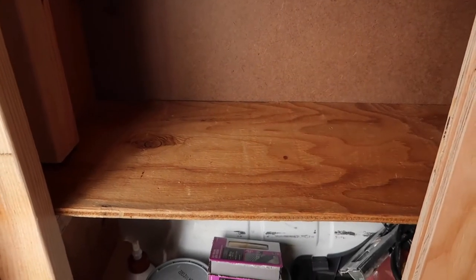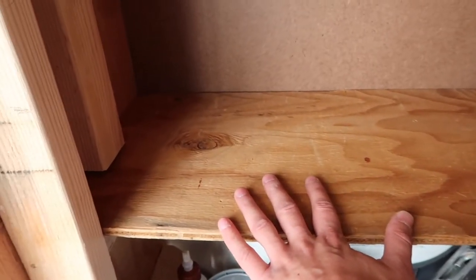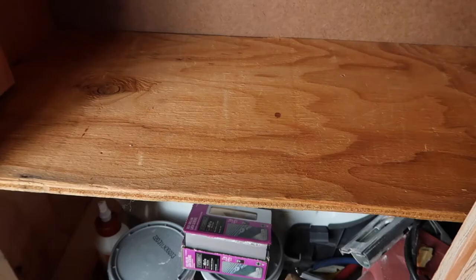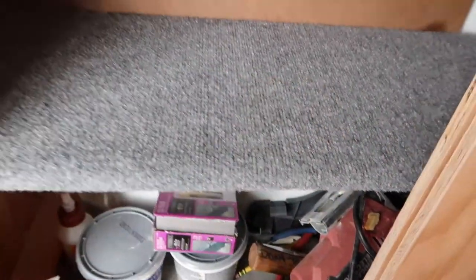We're going to do a little work on this cabinet. I'm going to try and get rid of this exposed plywood, so I'm going to put some carpet on top of it just to warm up the inside. There we have it — it definitely warms up the inside a little bit and it looks pretty clean, all the way in the back there.